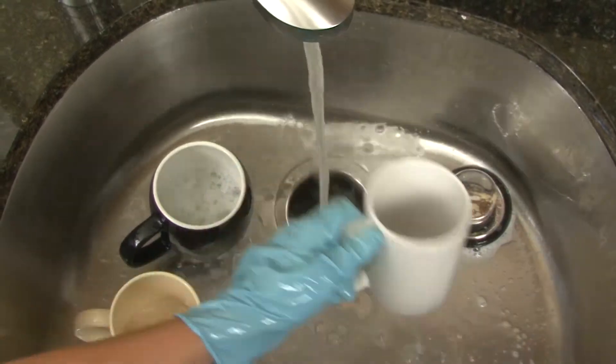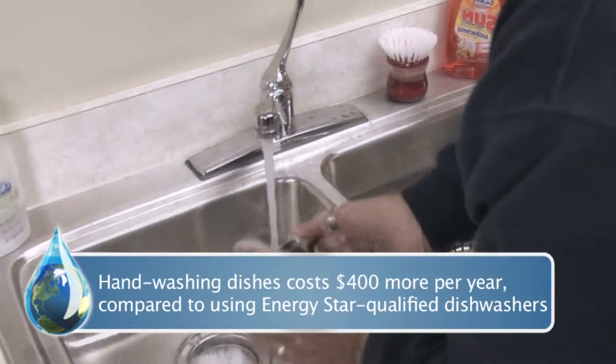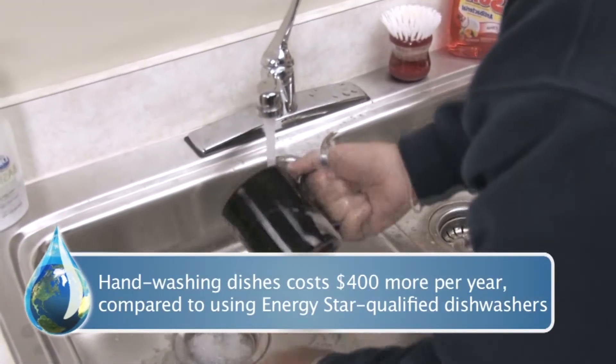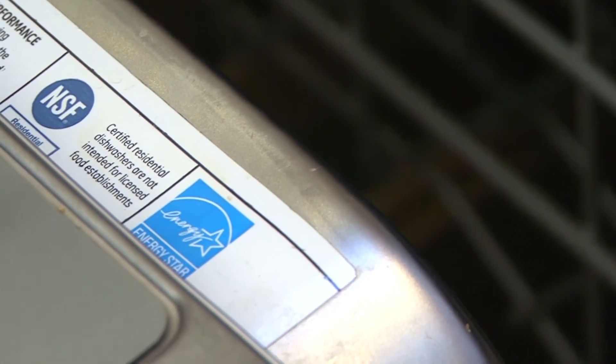Now you may be asking yourself, would I save money by washing my dishes by hand? And the answer is no. You waste more than just your own time by scrubbing. Hand washing dishes costs over $400 more in energy and water compared to using an ENERGY STAR qualified dishwasher.